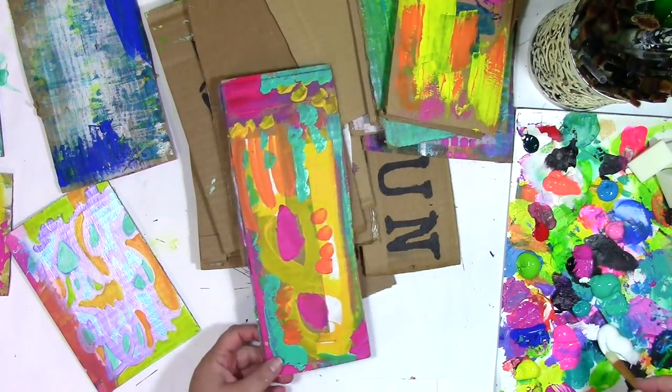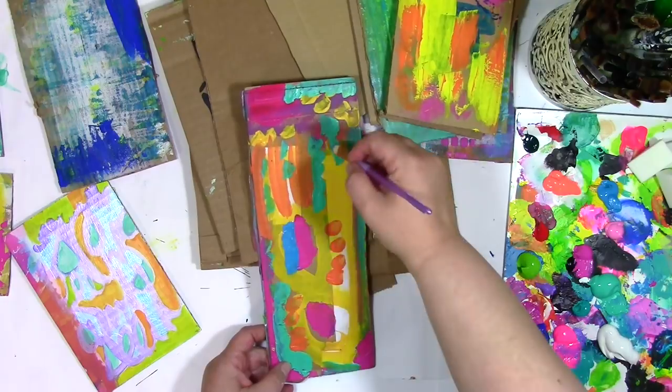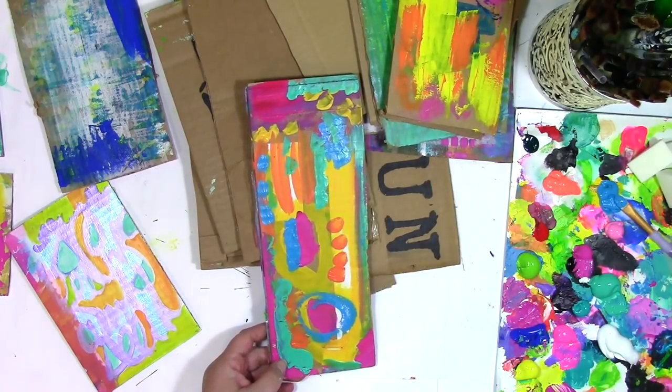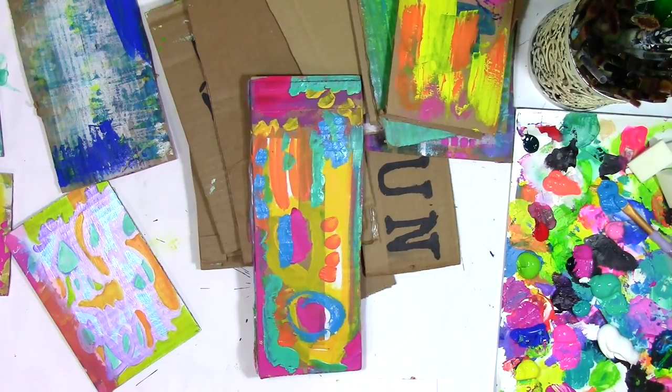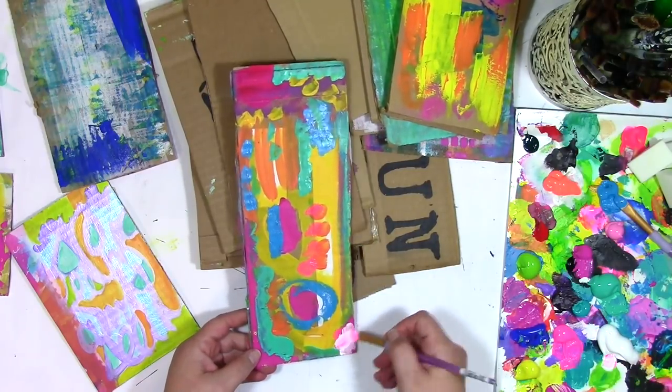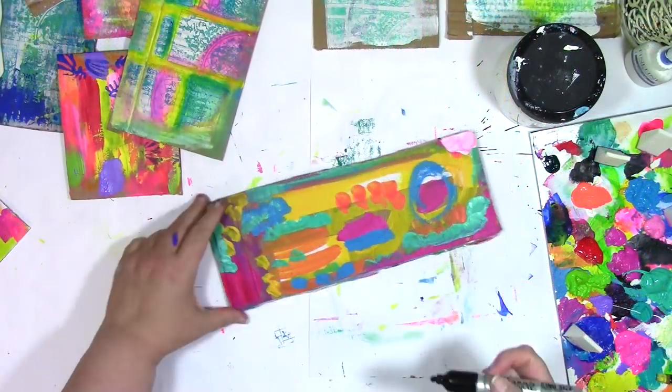Now if you've ever felt stress, if you've ever wondered how to shake off the day, what I'm sharing with you in this video is how I do it, and you might find it helpful too. I grabbed the lowest pressure surface that I know of to work on, which is cardboard, and I put a bunch of paints out on the palette. At this point, this doesn't have to be anything — actually at any point in today's play, this doesn't have to be anything at all. It can just be what it is. Just moving that color around just felt fantastic to me.